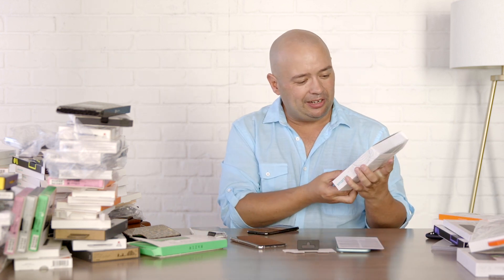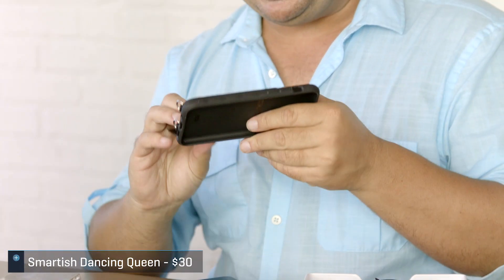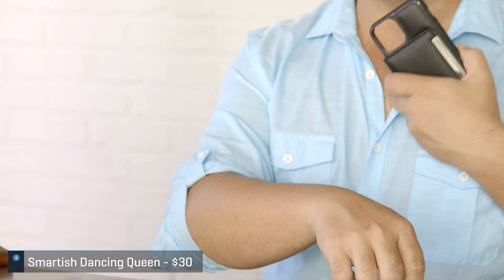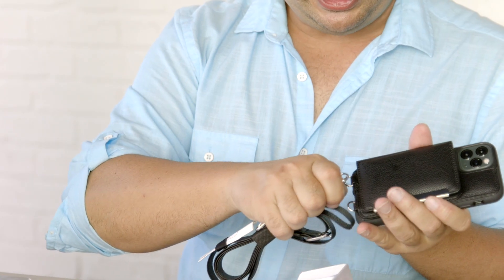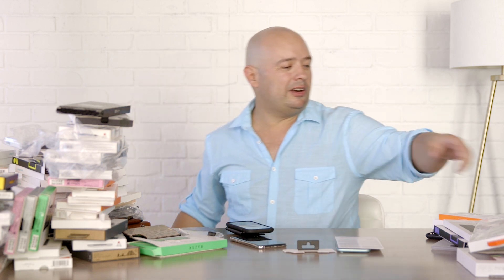We have the Smartish Dancing Queen — also a lanyard case, but this one has a wallet attached to it. You can put a lanyard on here and go around with it. It looks very nice. Smartish in particular has a nice roundup of different things, which is one of the things that makes it really hard to pick the best one — a lot of these case makers are making some really interesting stuff these days.